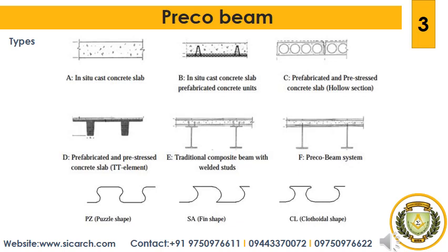Preco Beam designs enable the configuration of composite bridges as single span girders or frames with a slenderness ratio of 15 to 30 and spans up to 50 meters. This feature finds applications both in the creation of new structures that conserve resources and also in the replacement of existing bridges. The Preco system is notable for its efficient use of material.